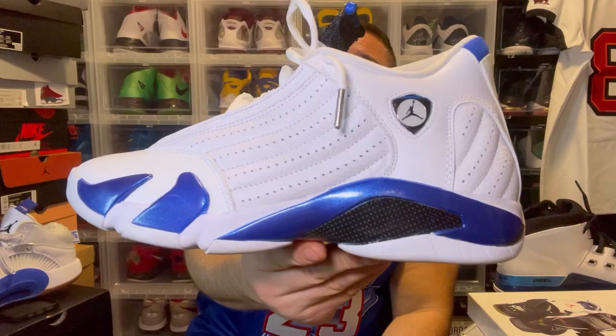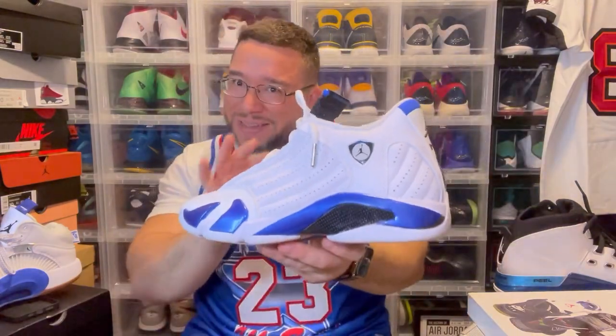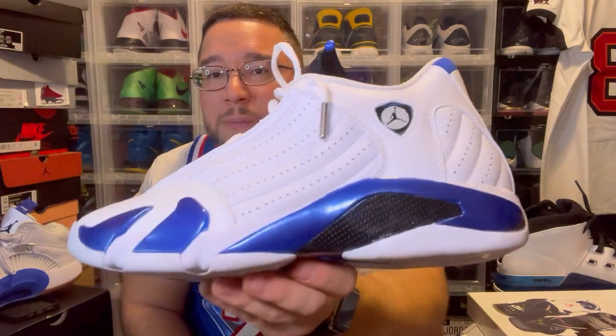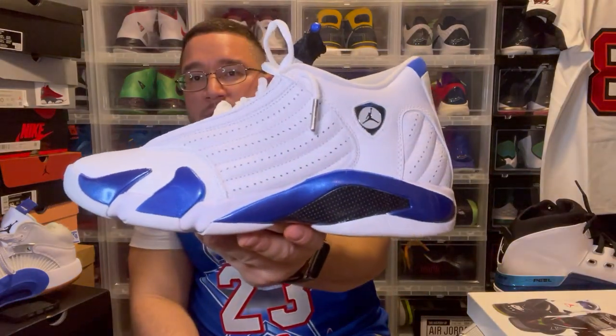Another PE that a Jordan Brand player wore is the Jordan 14. There's like a metallic paint to it — I'm not sure if the original PE was a flat royal paint or came with this sparkle, but the fact that these came with a little sparkle and metallic look — these go hard. I love these pairs. They remind me of the candy cane but just the white and blue version. They went busy with this one — this is going to be a banger in the future for sure.